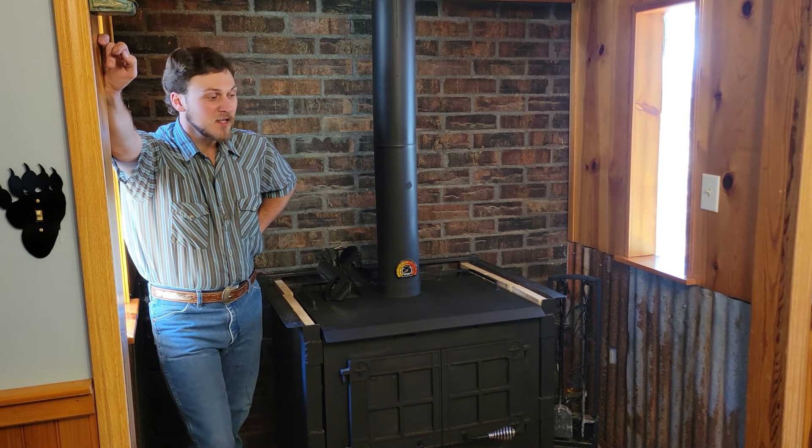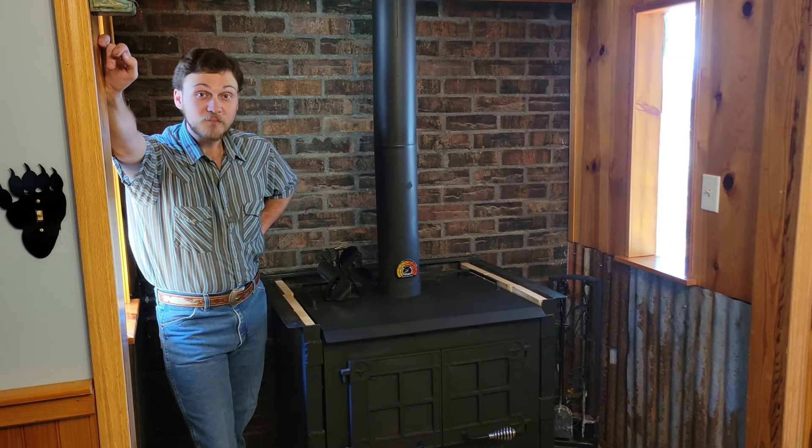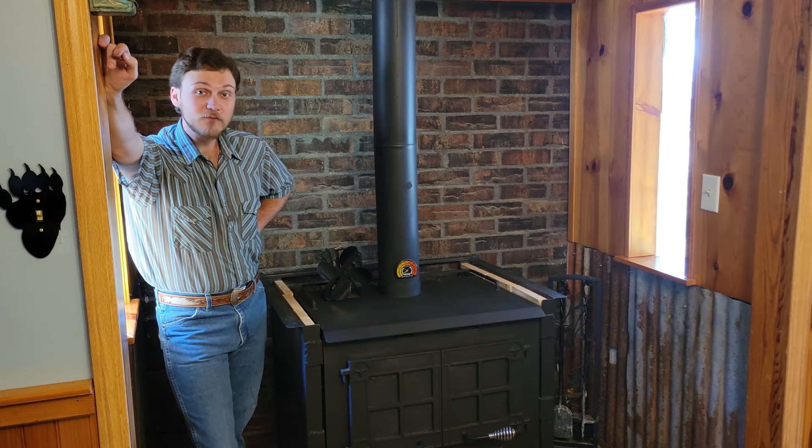Welcome back to 3B Homestead. Today we're going to be pulling the motor off the back of our wood stove. Some stoves have them, some stoves don't.